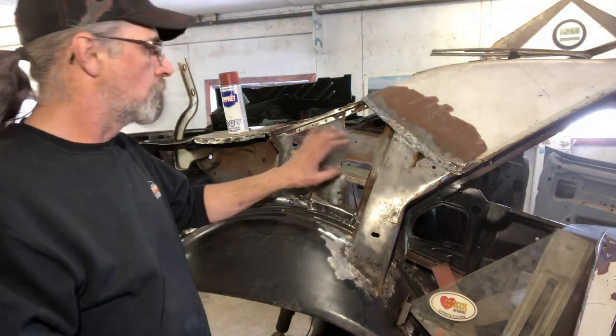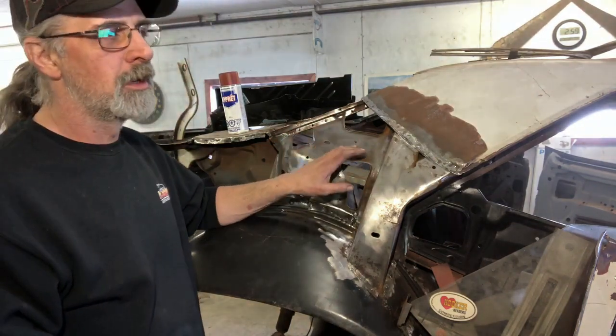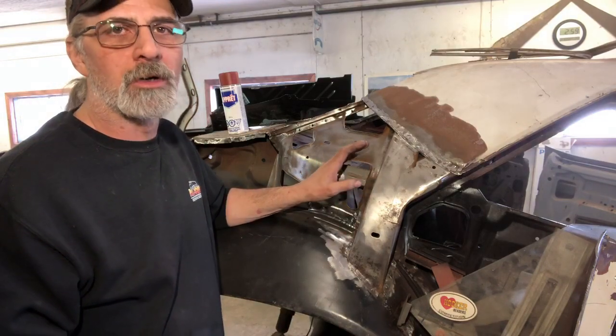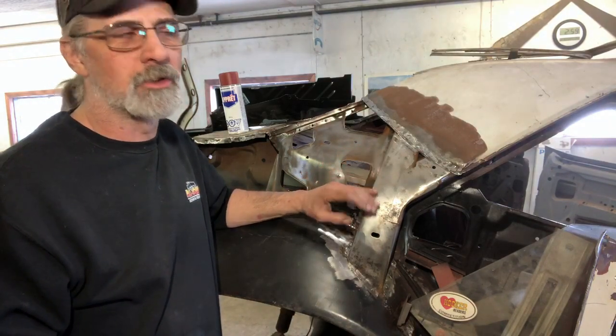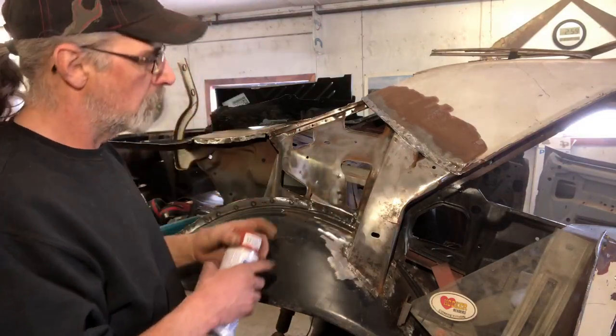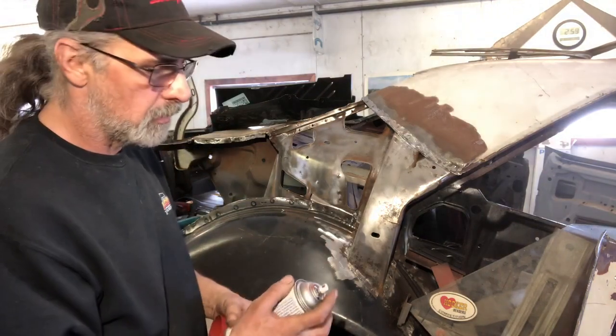We'll put a coat of primer on here, a quick coat of paint — it doesn't have to be thick. I just want to avoid bleed-through, make sure that we aren't going to have any rust rings or rust drippings afterwards. We'll throw some primer on here now, let that dry, and then we'll put some paint on.